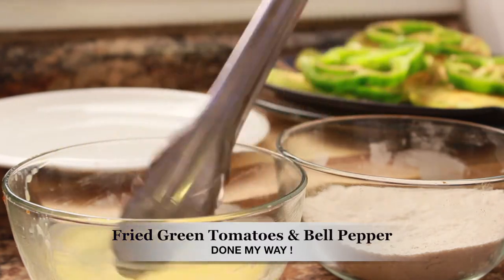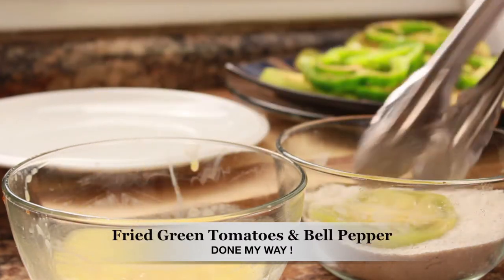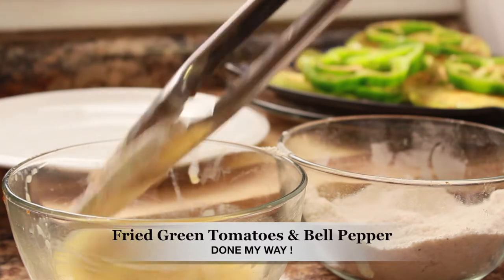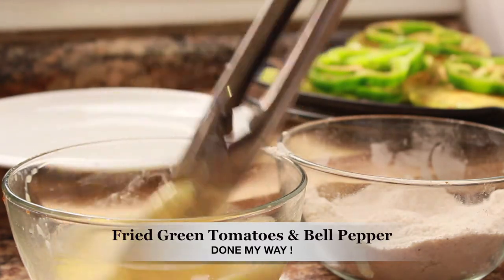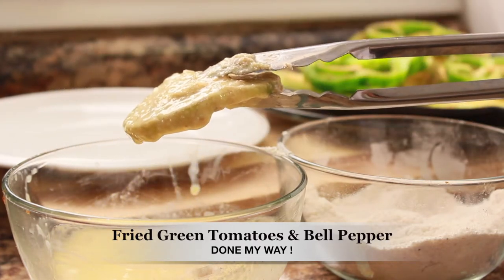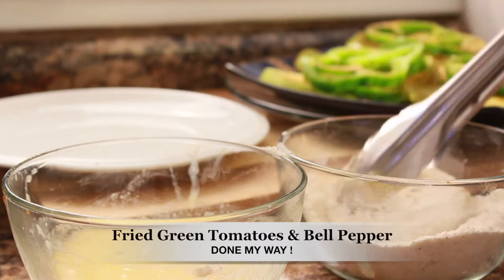I'm going to dip the green tomato into my egg and buttermilk batter, then place it inside my cornmeal and flour mix, which is pre-seasoned. I'm going to re-dip it so that I can have a nice thick coat on my green tomatoes, and then place them aside.